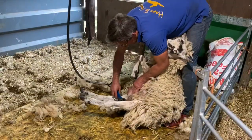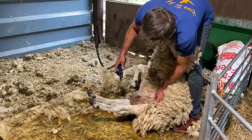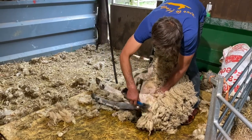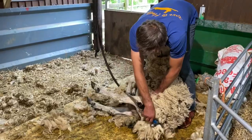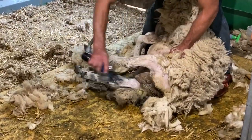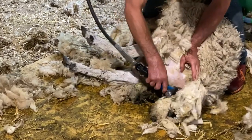Here in the shed I am dagging a ewe. This is by the looks of it a mule ewe, and all we do by dagging is just take off the wool around their bottom. So just turning on to the normal side and just going at the back of her leg and then going over the tail. There we are, just clearing off all the mucky bits.